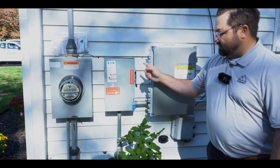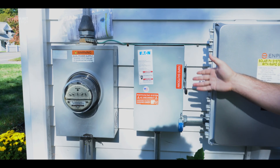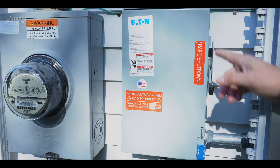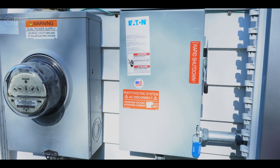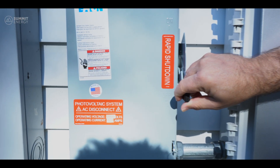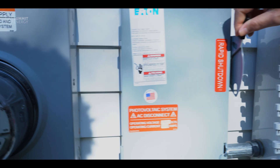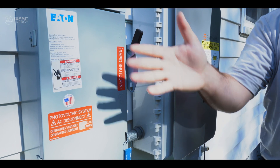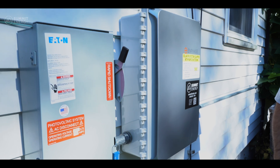If you come over here, this is the main disconnect that disconnects the solar from the power going into the home and into the meter. You can see up here it says 'on' — it's etched in — and there it says 'off.' If you grab this switch right here and move it up into the on position, that's the first step. You've now engaged the solar to push power into your home.